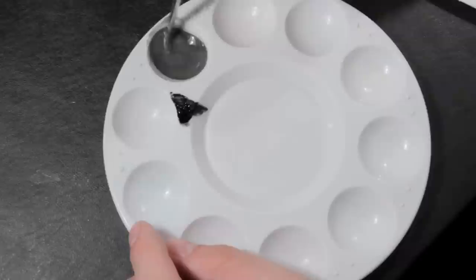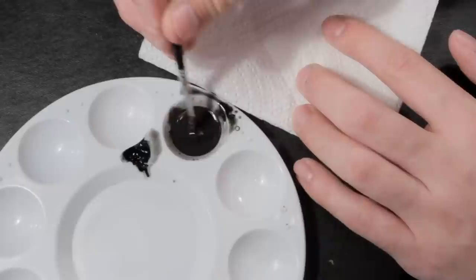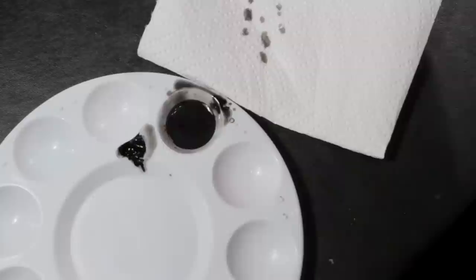To test for proper consistency, I dab my brush against a paper towel and watch the capillary action. Here, the wash just settles on the paper towel, so I need to add more thinner. When the mix is quickly soaked up and dispersed along the towel like you see here, it's ready to go.